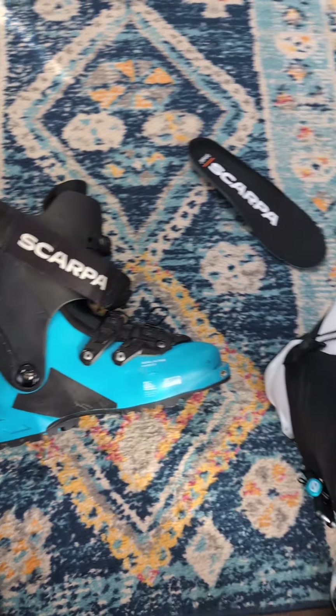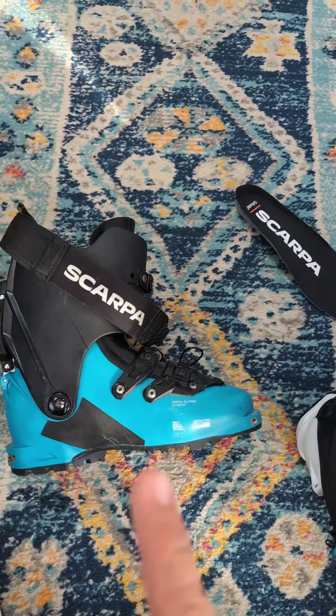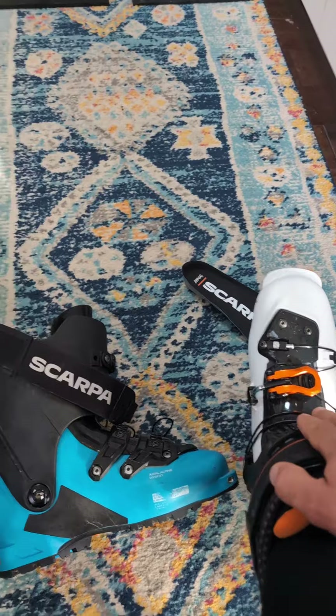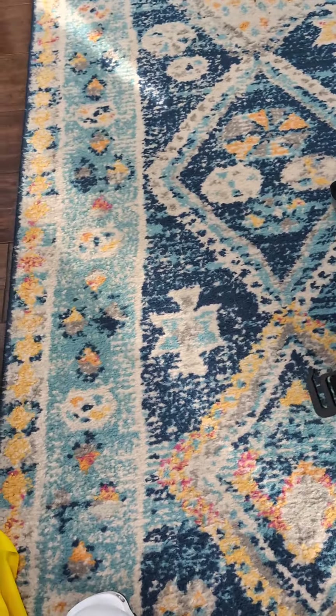Today we're going to talk about the differences between the Quattro XT and the new Mastrali XT. Generally, I think they both flex about the same — stated is 125 and 130.